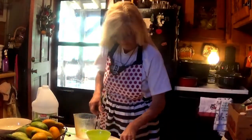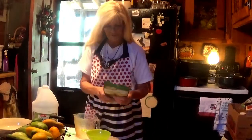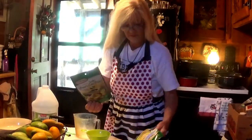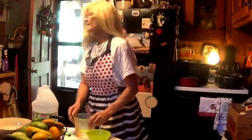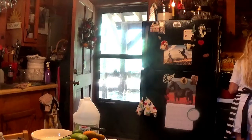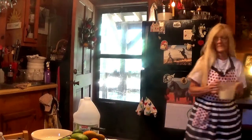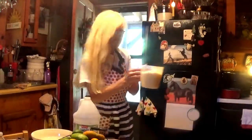Now our next ingredient will be seven cups of sugar — that's for the bread and butter. Then our next ones will be the dill pickles. Our sugar is over here; we need seven cups. This is four right here, and three more cups of sugar.